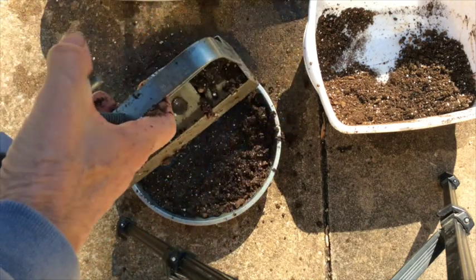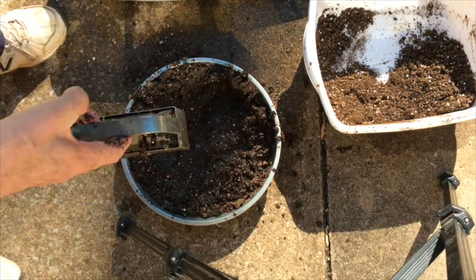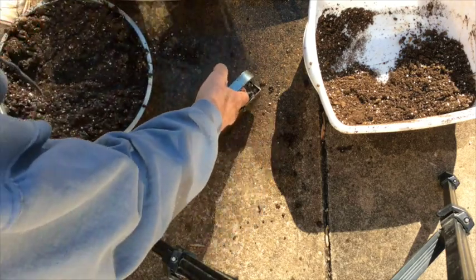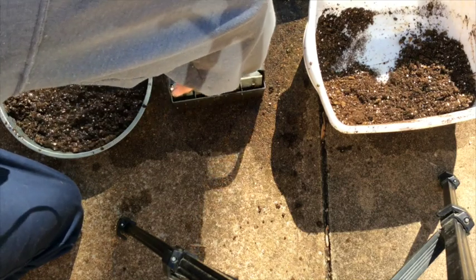So we'll set them first on the concrete, then we'll pick them up and put them in the tray. All you do is just push that down, put your fingers underneath this bar, put your hand up here, and pull up on the bar.